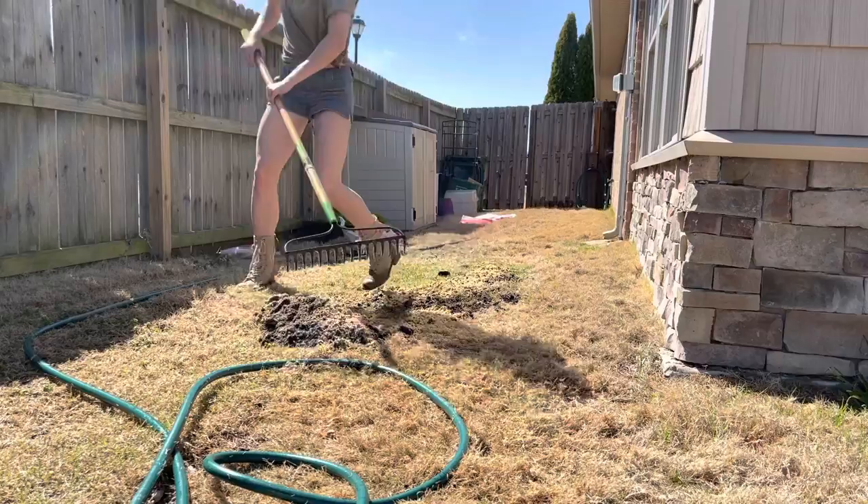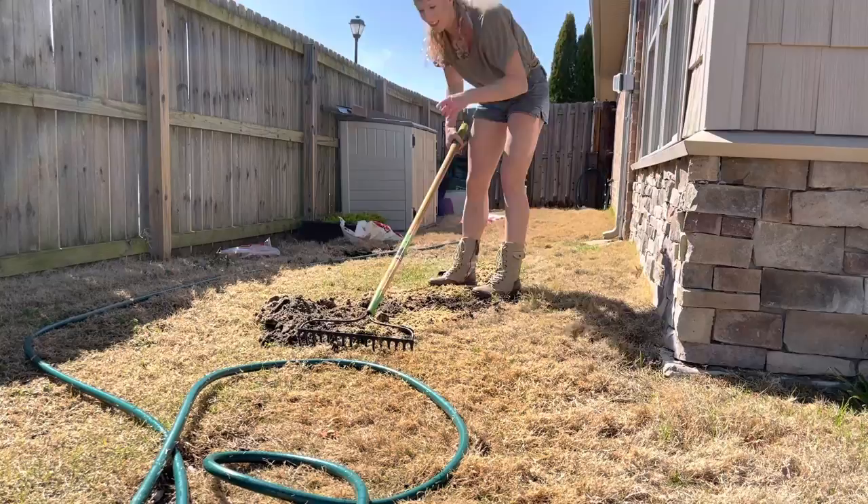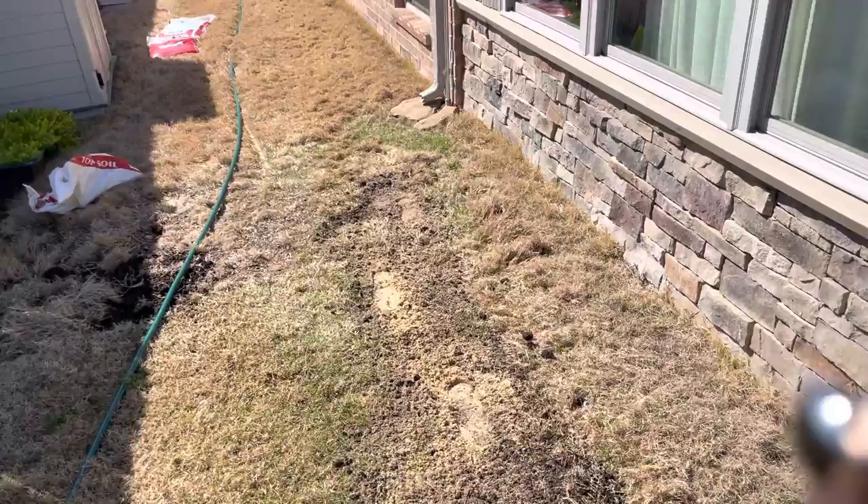I'm just trying to fill in this divot where they buried an electrical cord to my shed. I put some sand and topsoil over it and hopefully the grass will grow up through just fine and be nice and even. Yard work is utterly exhausting — I love it but oh my gosh I am so tired. A little tip: I keep a toothbrush by the kitchen sink specifically to get the dirt out from under my nails.